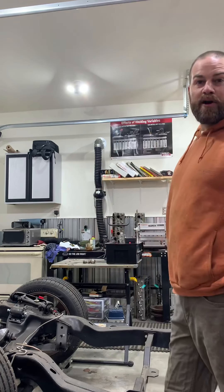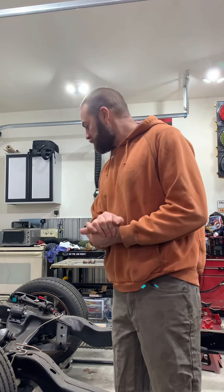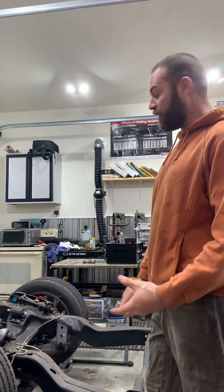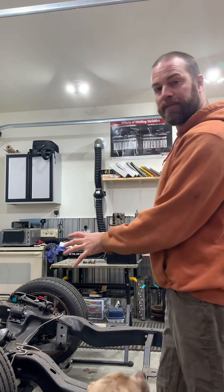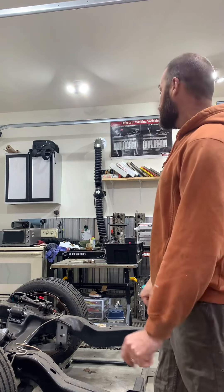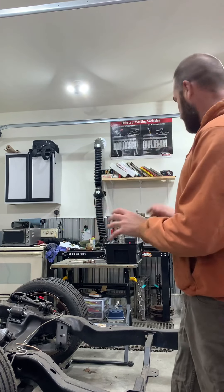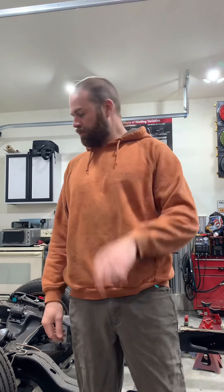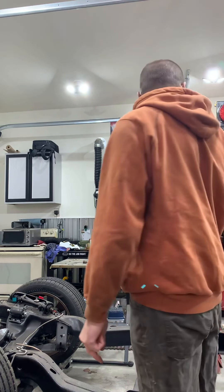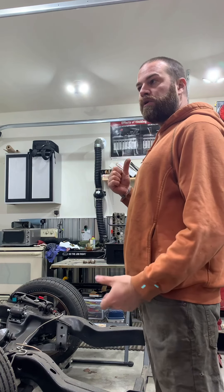Hey guys, Scott here with Flipping Customized. Quick easy tech tip today on a GM 10-bolt rear end. We're jumping back on this project for 2021 — our 1991 Chevy S10 regular cab short bed LS swap truck. The frame's all done, and we're on to the rear end. We're getting ready to order new gears, new axles, limited slip — we want to make sure we have the right parts.